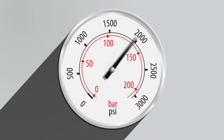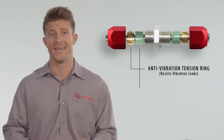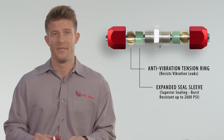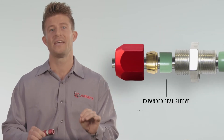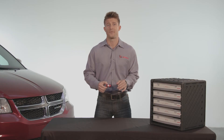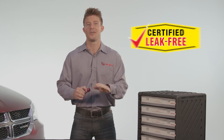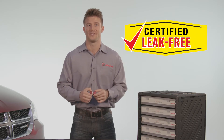We have made fixing a line leak simple. Burst tested to 2,600 psi. Our patented sealing technology combines a proprietary anti-vibration tension ring and an expanded seal sleeve. The expanded seal sleeve offers 10 times more sealing surface area than a standard o-ring and compensates for any out-of-round tubing or angle cuts. The anti-vibration tension ring stops any pull apart. This proprietary combination ensures a leak-free performance.